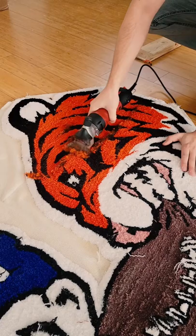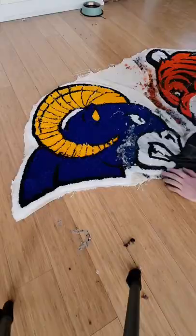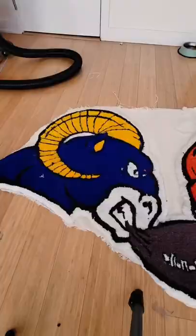For the shearing I'm using sheep shears, which really helps clean up the lines. Once that was done, I went over to the auto scissors and started sculpting the rug.